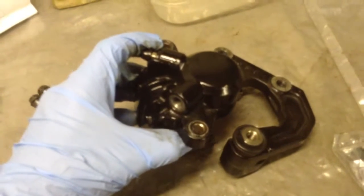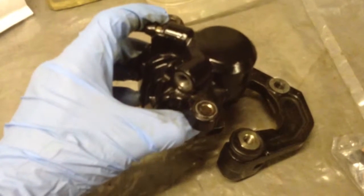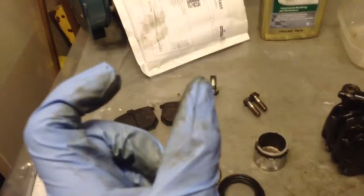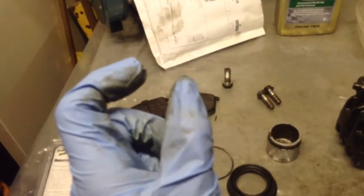It's pushing the inner pad towards the disc. And then it's actually moving this way to pull the outer pad towards the disc. So essentially what you've got is when those pads clamp around the disc, the inner disc moves in and then the outer. So it's going like that.